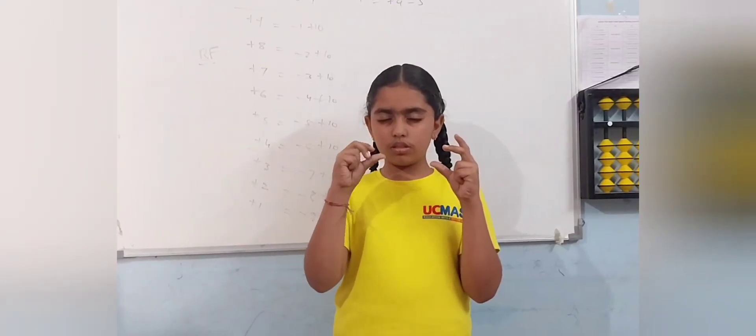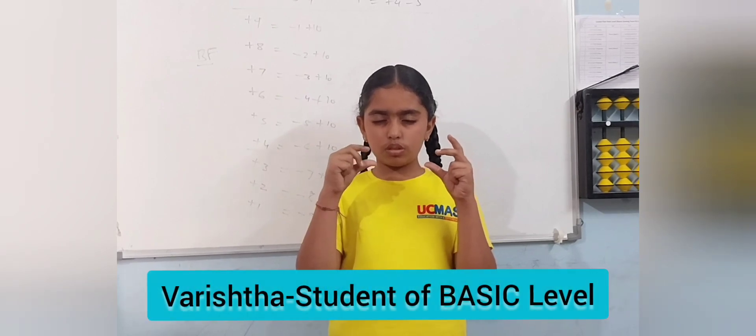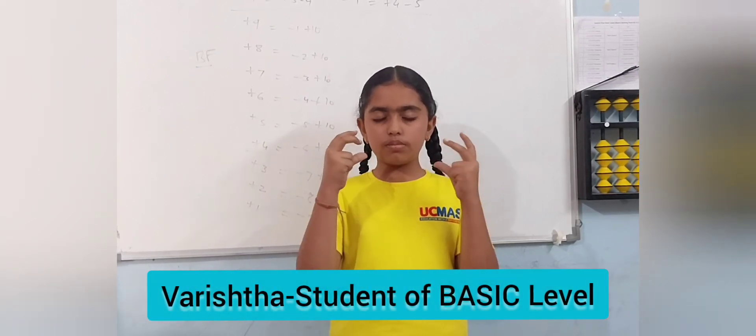1, 3, minus 2, minus 1, 2. Answer is 3. Correct.